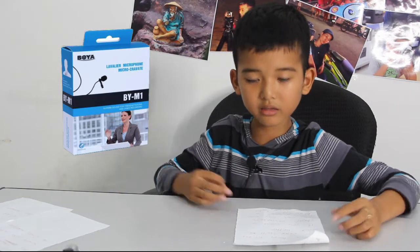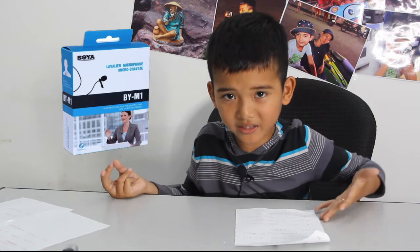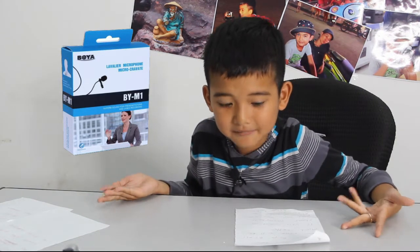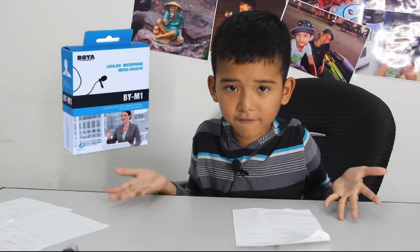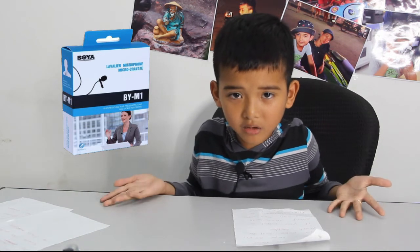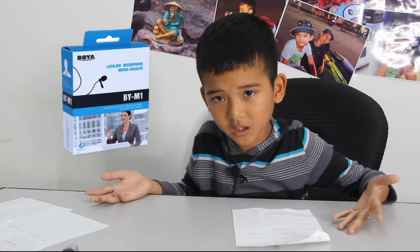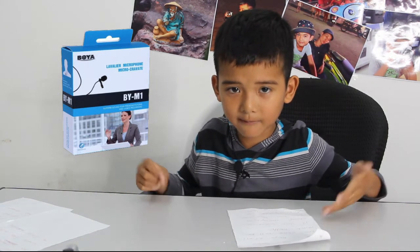As you can hear, with the Boya BYM1, your voice will be much better. If you're looking for a cheap microphone, you can buy one on Amazon or AliExpress — link in the description below.